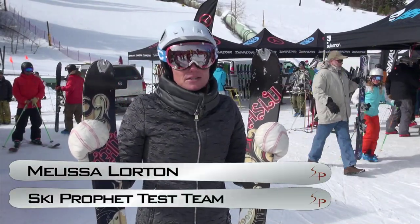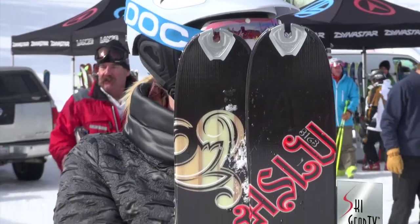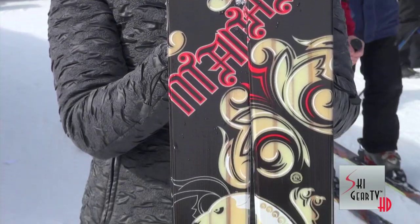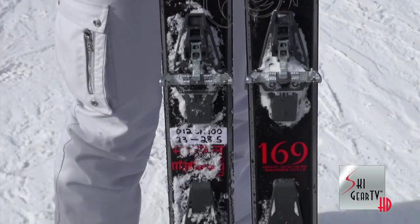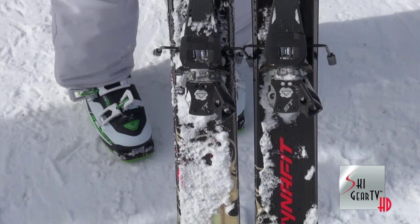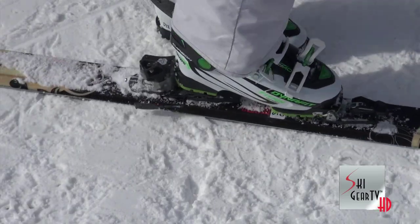Hello, I'm Melissa Lorton with Ski Gear TV in gorgeous Winter Park, Colorado at the 2012 SIA show. I just tested the DinaFit Manaslu, which is an all-mountain or off-piste ski. The DinaFit is specifically for AT touring.